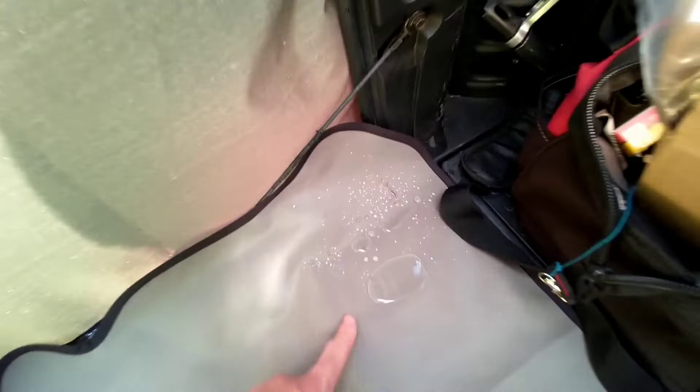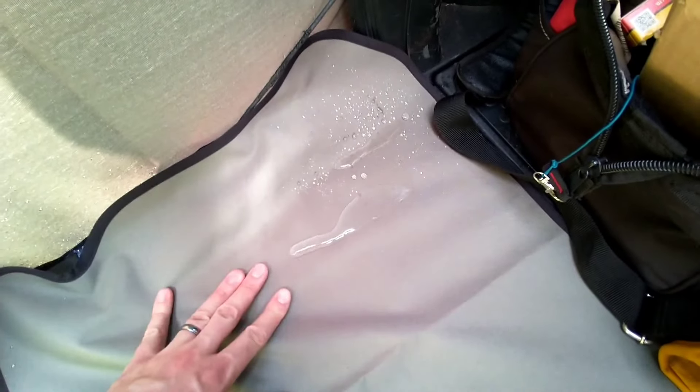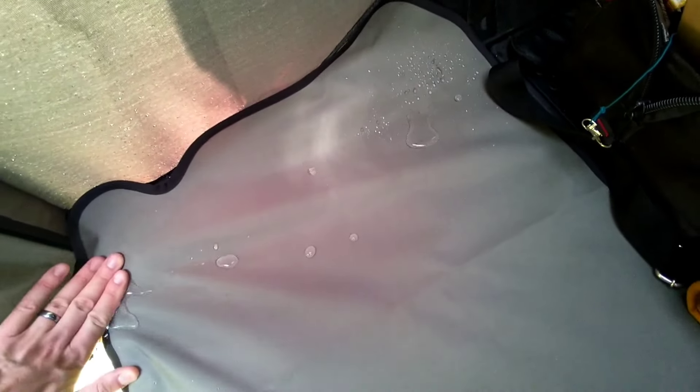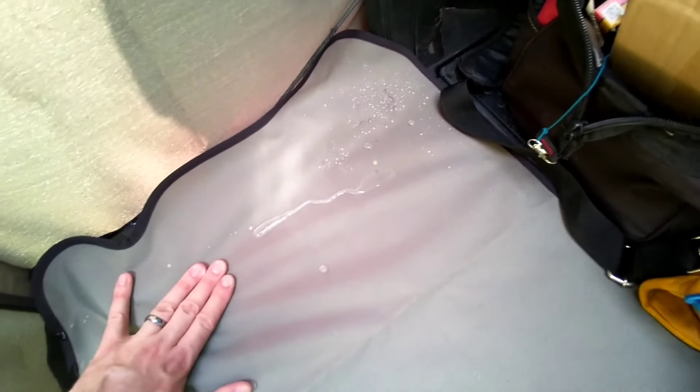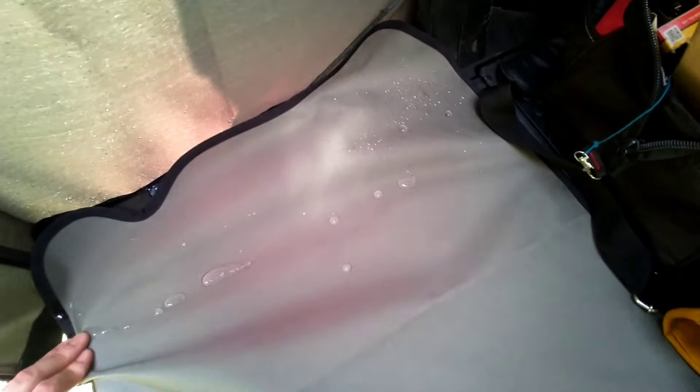That's the most water I've got — it's quite a bit. If there was a bed back here I wouldn't be happy, but I'm also on quite a slope — it's not level ground.